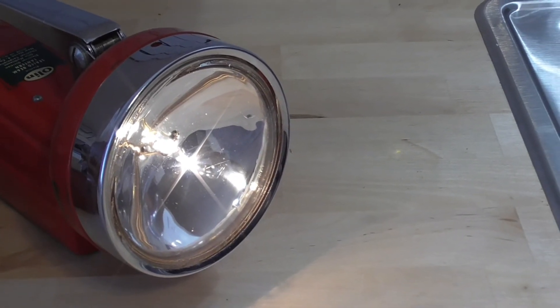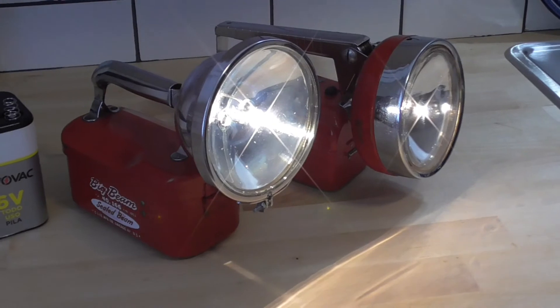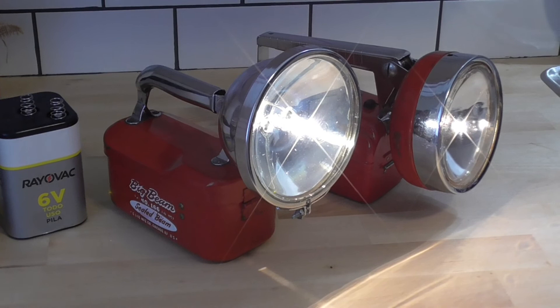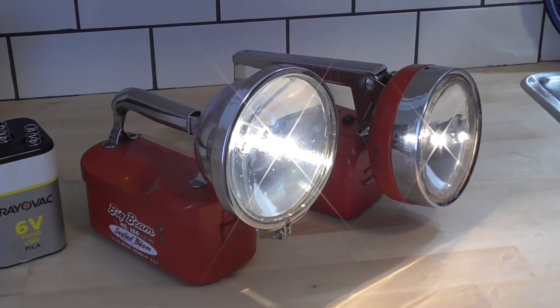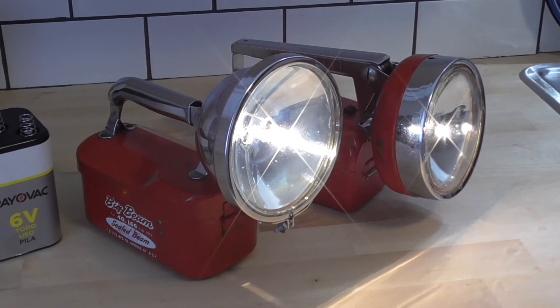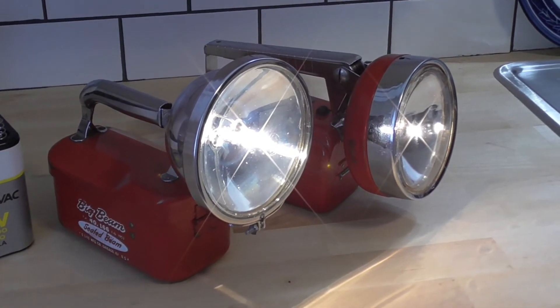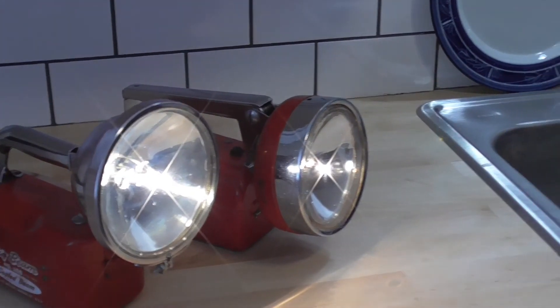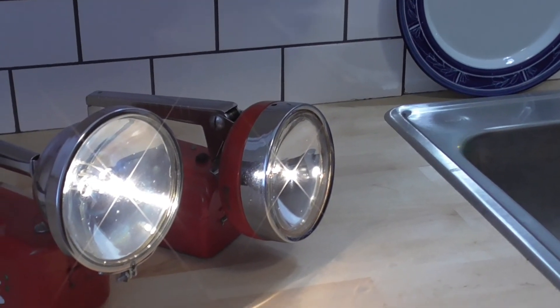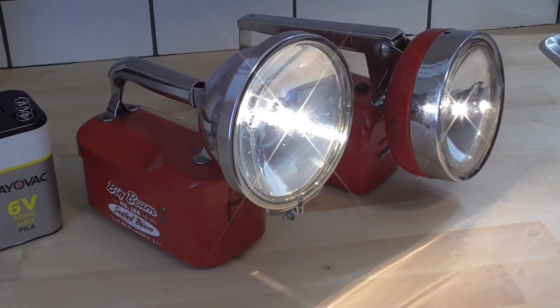I've enjoyed collecting these and I'm glad to pass a few on as gifts. There's a big history behind them and they contributed a lot to the world before LEDs came along — these are much brighter than you might expect. Thank you for watching.